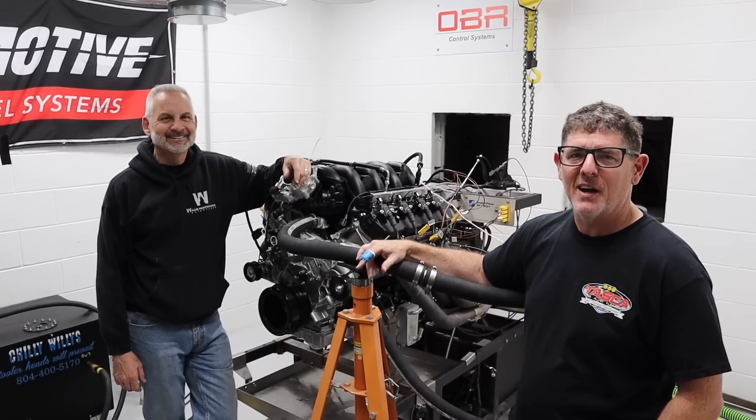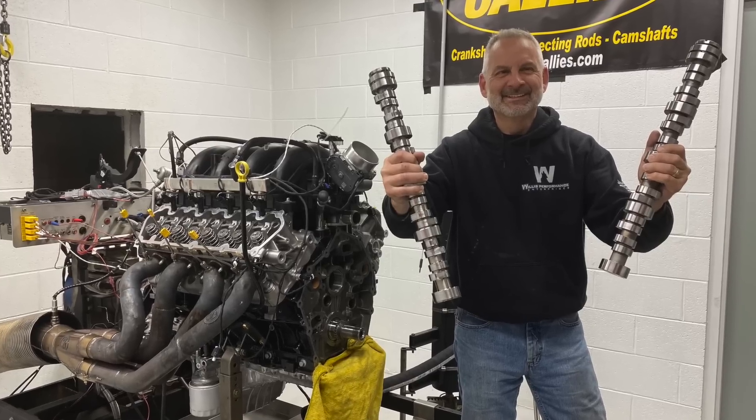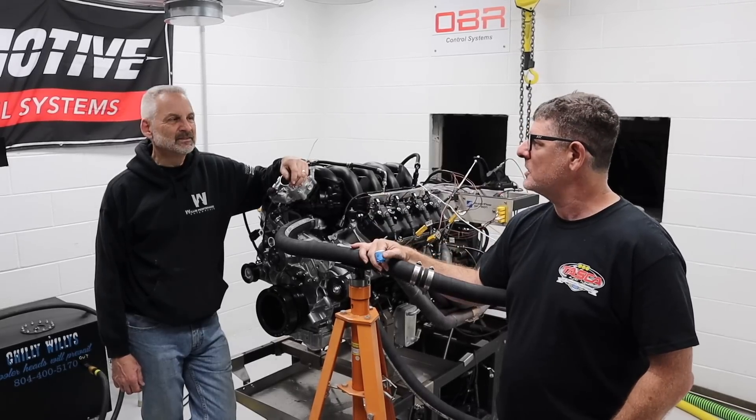Alright guys, 7.3 Godzilla on the dyno, and today we're going to do a couple of cam swaps to show you the differences between just a couple of the different camshafts that Brian's been R&Ding. So Brian, what's going to happen today?